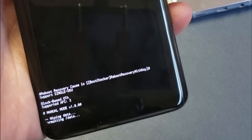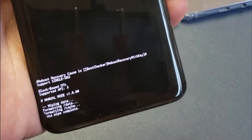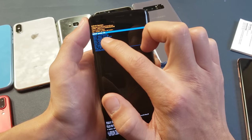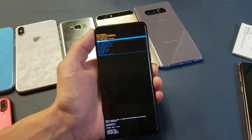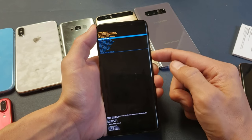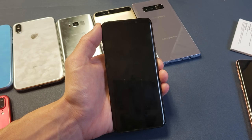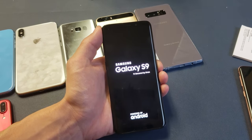I'm going to go ahead and select Power, and now we're going to let it go through its process — should be really quick. It says wiping data... wipe complete. Now I just go ahead and it's highlighted on Reboot System Now, so I'll press the Power button to reboot. This may take a while — maybe five minutes, maybe even up to 30 minutes depending on how much stuff you have on here.